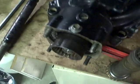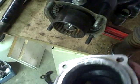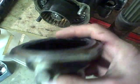Got this housing soaked for a while overnight and cleaned it up. This is what the used housing looks like after it's all cleaned up. I wire wheeled this surface a little bit too.